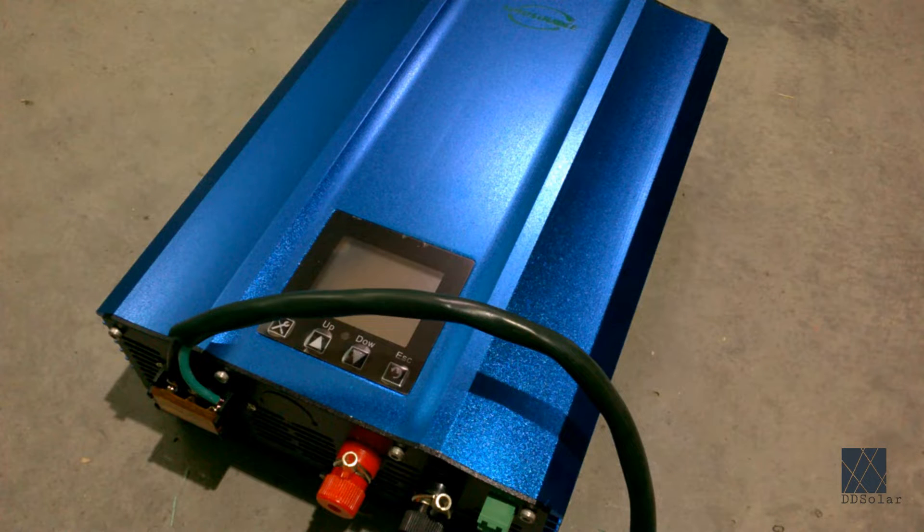There are generally two main kinds of grid tie inverters available on the market. The first kind hardwires directly into the electrical box in the residence and usually that is professionally installed by an electrician and a professional company.